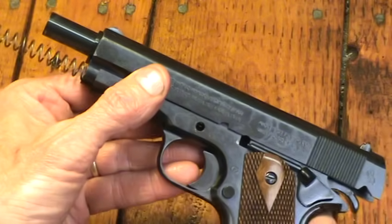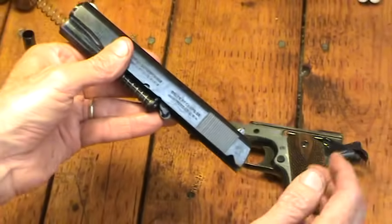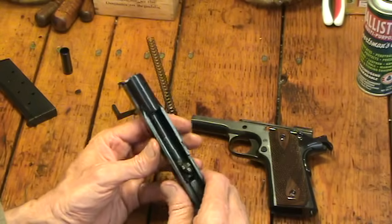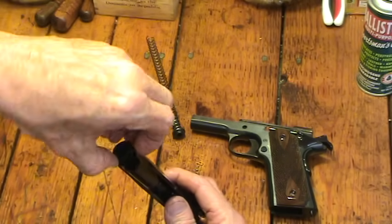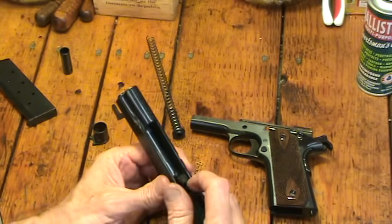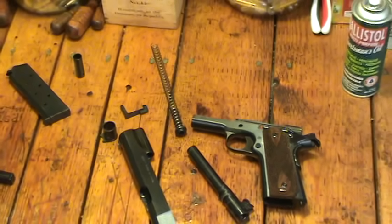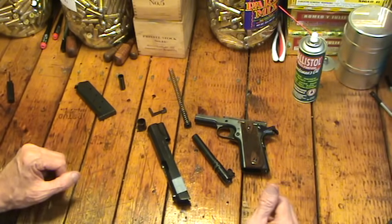Take that away. Now everything's free — the slide is free, it's going to move freely. Take it right off the frame. And there we have it. The rest of it comes apart pretty simply. I can just take the guide rod out, and then I can take off the barrel bushing. It has a little notch in it where you have to just kind of turn it around — you'll see if you haven't had one apart before. And then the barrel, unlike a Glock, needs to come out through the front of the slide. And there you have it — the gun is field stripped. That's as far down as I really need to take it apart for general cleaning.